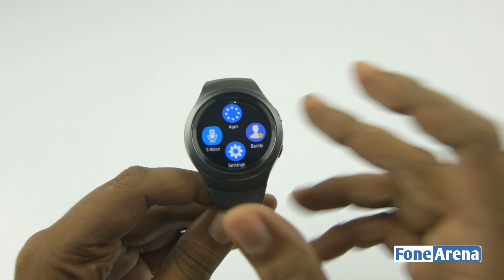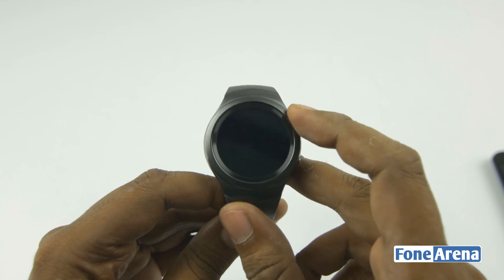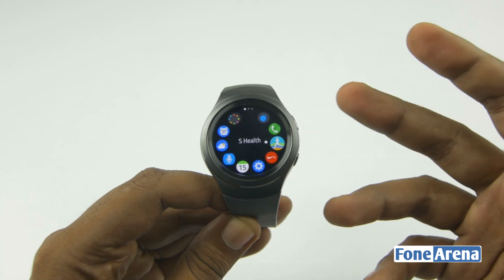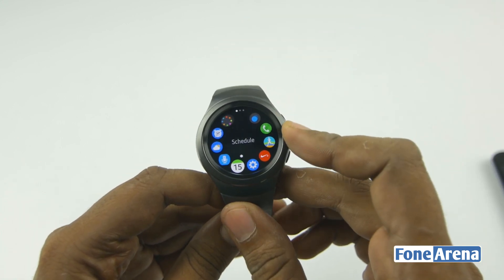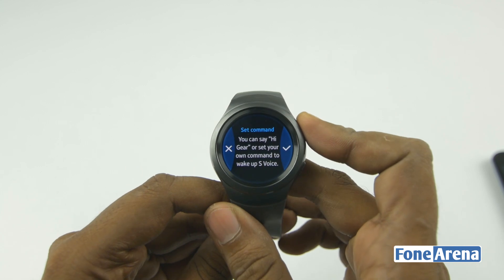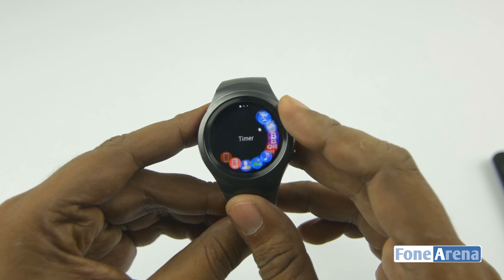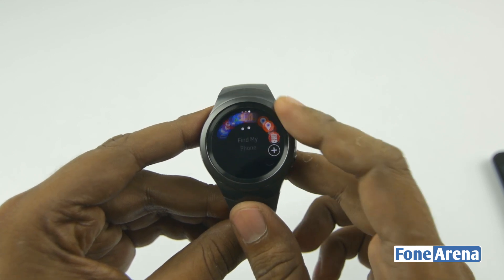When you turn the bezel one click to the right from the main screen, you get four options: S Voice, a buddy list for favorite contacts, apps, and settings. Going into the apps shows the circular UI and UX — this is basically the adaptation of the Apple Watch crown concept applied to the bezel, which is pretty new. Going into an app is simple: choose the app, tap the touchscreen to enter, and hit the back button to go back. Rotating the bezel navigates between pages.